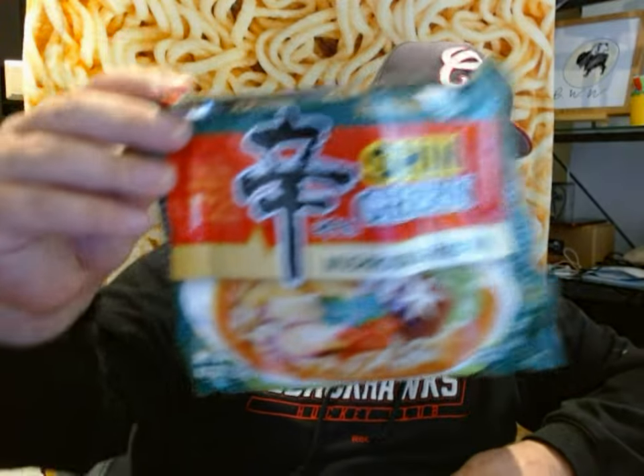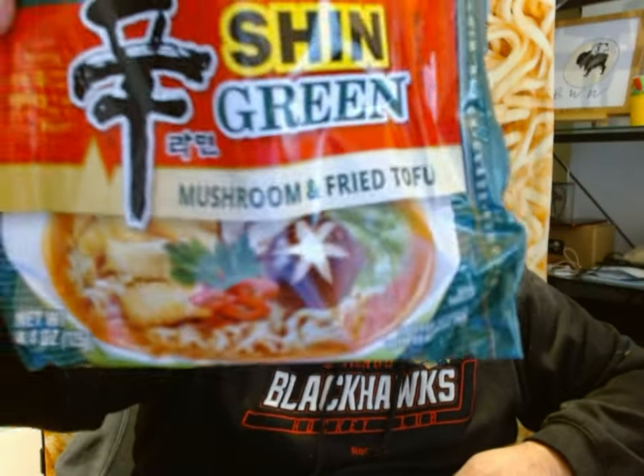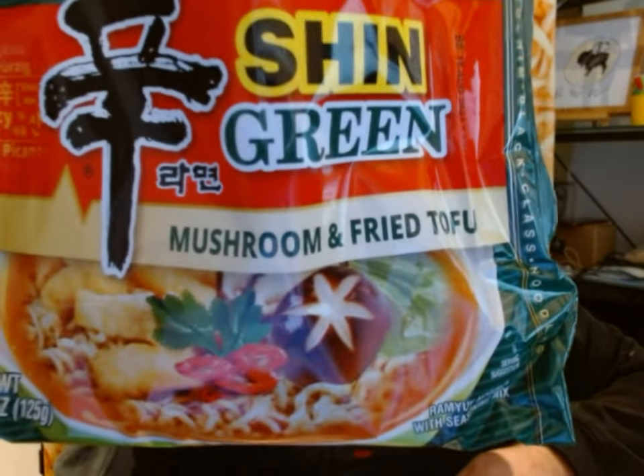Today I'm going to be continuing the Shin Ramen line from Nongshim. My last video I did with them, I did the Shin Gold, and I briefly referred to this one coming up — Shin Green. Green refers to mushroom and fried tofu as the flavors, but it also refers to the fact that this is a vegan product.